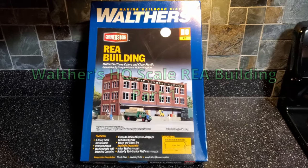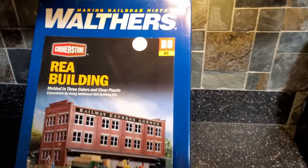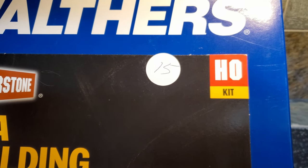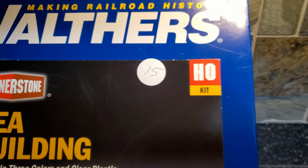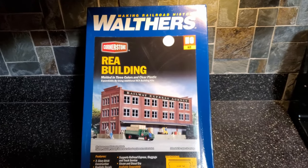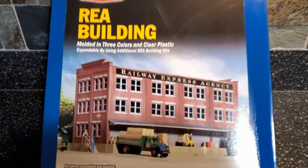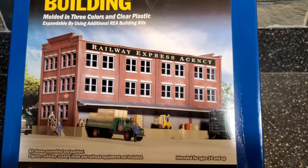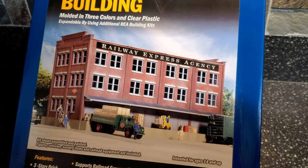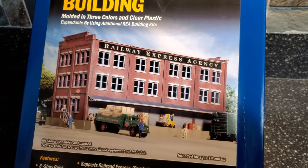I think I'm going to start working on this Walther's REA building. I tried to sell this at a swap meet a while back for $15 and I couldn't get that for it. But now I think I'm just going to build it and put it on my layout. It's a pretty nice sized building — one side of the building serves street traffic while the other side serves the railroad.